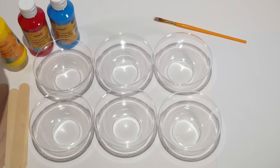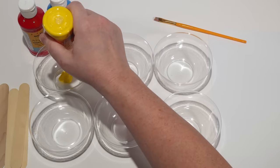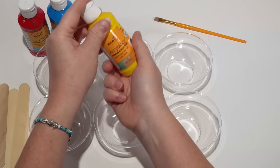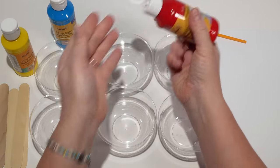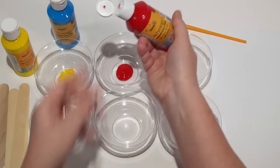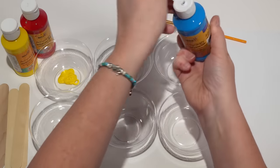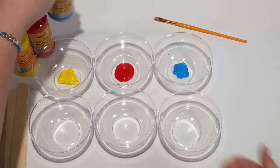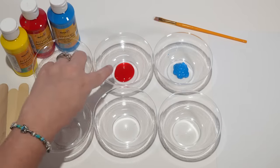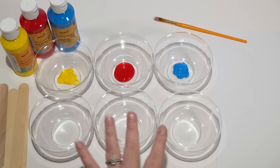So we're gonna start with our yellow. Sometimes paints make funny noises. And then we're gonna do red and blue. Yellow, red, and blue are what we call primary colors, which means all other colors are made from those three colors.